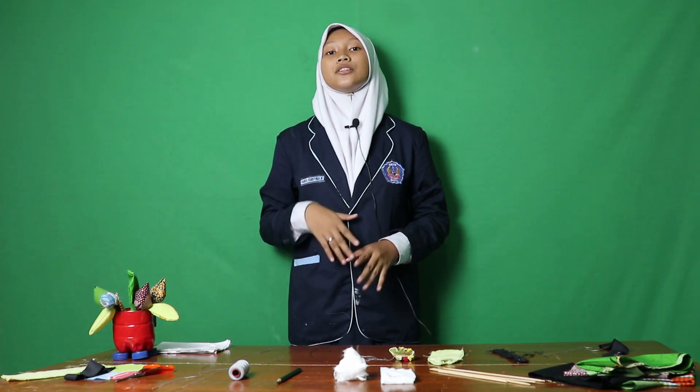One of the ways is to utilize old clothes or rags to make tulips. Let me tell you the aims of making tulips from rags. First, the most important thing is that it can reduce the pile of rubbish around us, especially rags. Second, it can enhance our creativity. Last but not least, it can be your side business to increase your income.